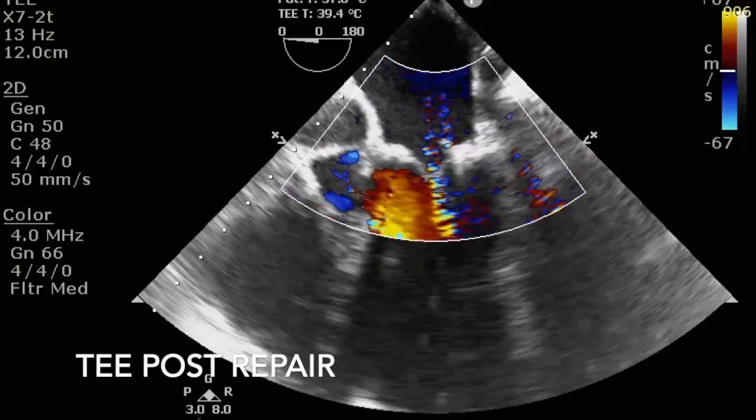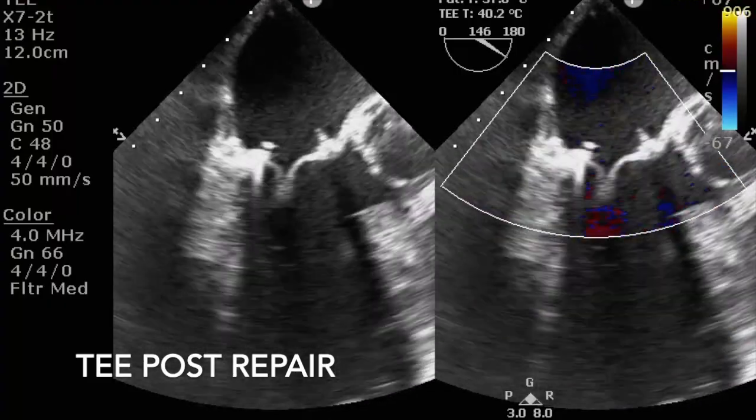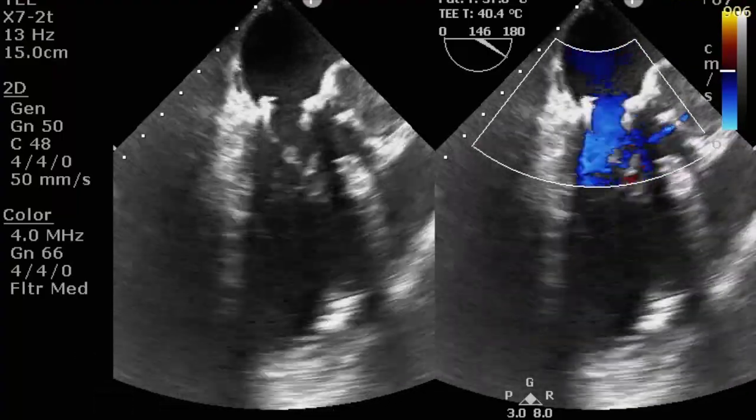I spent some time adjusting the length of the Roman Arch, but the result was eventually good. I must say it is a useful technique and it should be in every surgeon's portfolio.